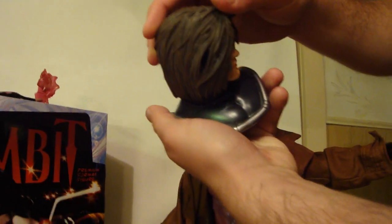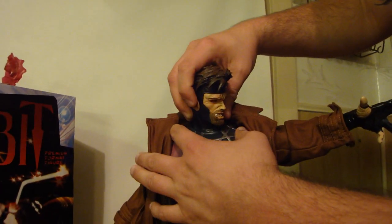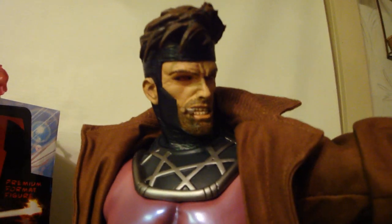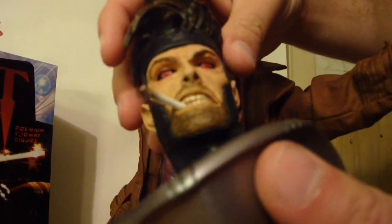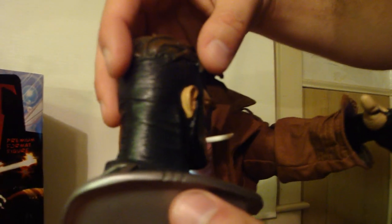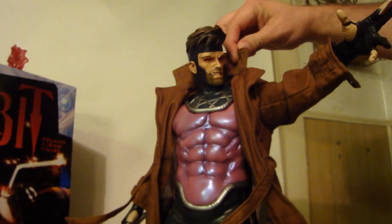Now switching over to the short-haired head with the cigarette — I'd like to call this the badass Gambit head. Another difference with this head is it also has an astrological symbol there on the neck. It fits in perfectly, there's no crease, nothing — just amazing work on the statue. You can see the cigarette; his eyes are nice and glossy and the cigarette looks like it's burning. It's a little crooked at the tip. A lot of people thought the cigarette was broken, but it's actually just bent — it's supposed to be that way.